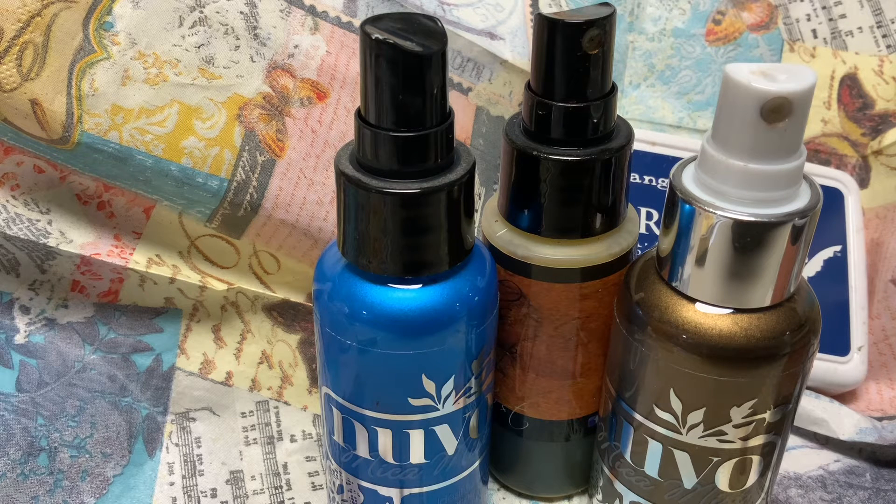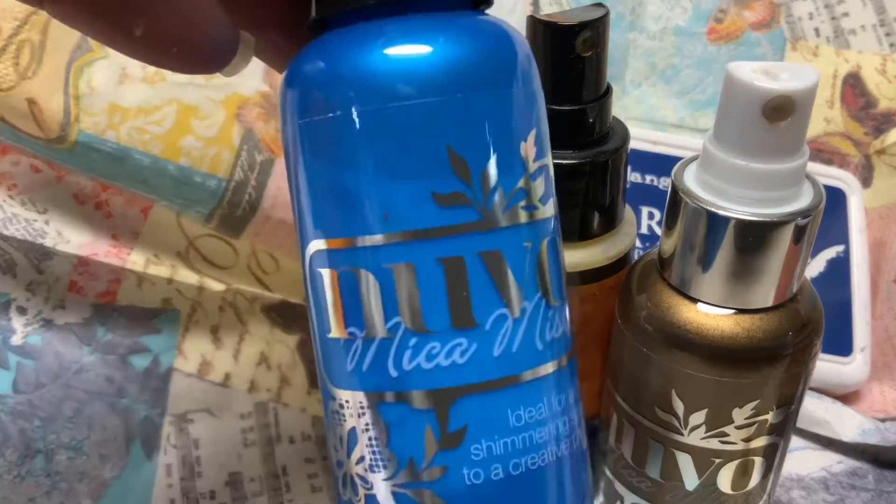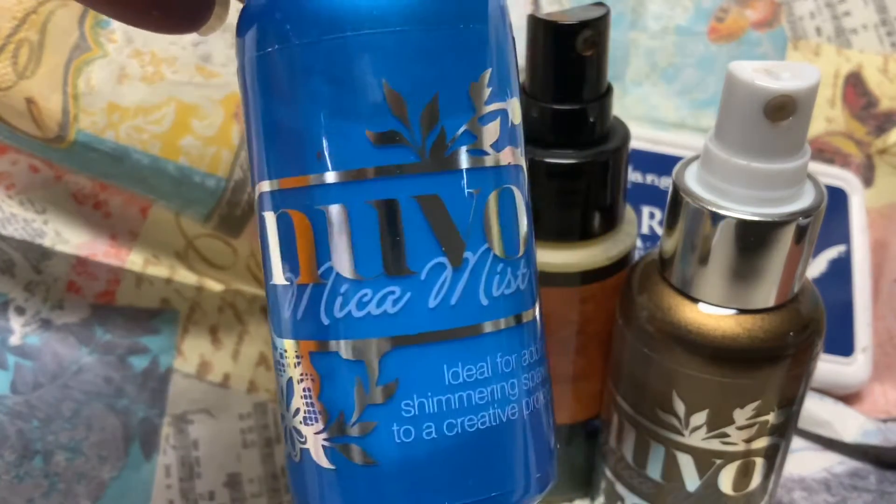Please go by and check out all of the ladies. They did a phenomenal job. As you can see in front of you right here, I have some of the sprays that I used on my project.